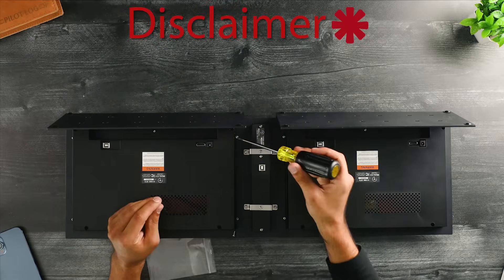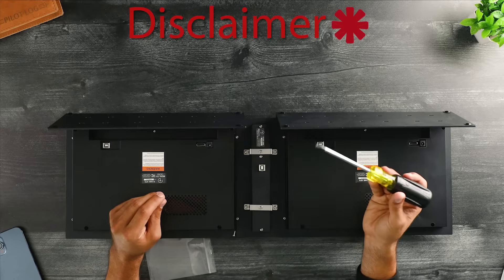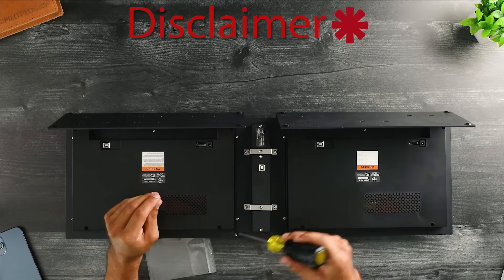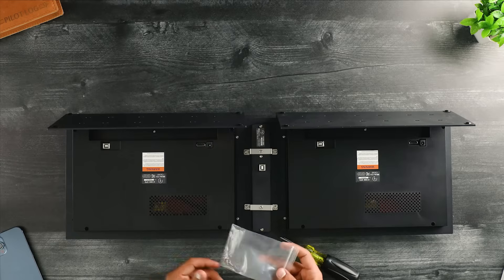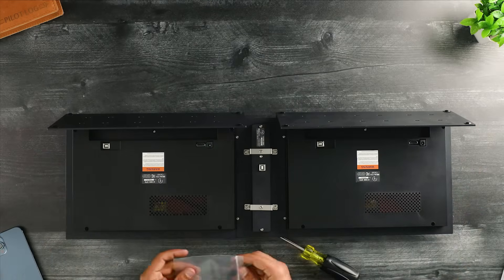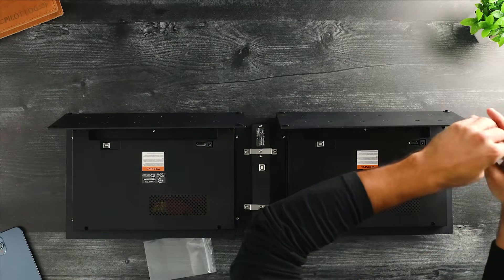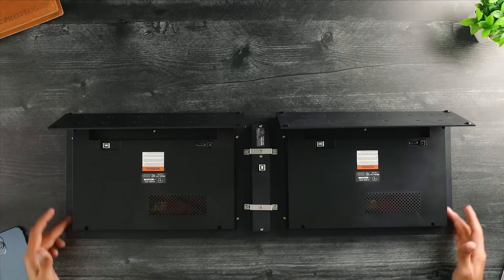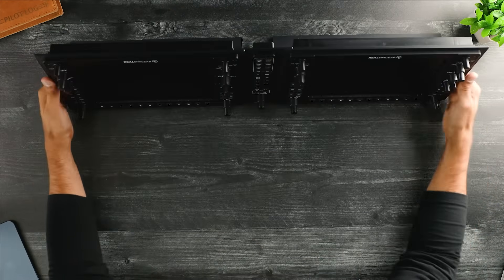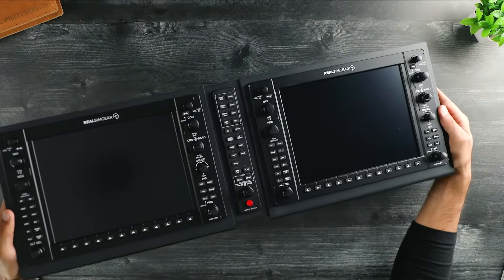Make sure you're not going too tight on these screws, and don't use any longer screws — especially if you're doing a DIY setup without our stands — or you could end up puncturing the bezel on the other side. I'm going to use the slightly shorter screws for the four screw holes on the edges. Once you have all the screws in, it's time to flip it over. We already installed the rubber feet, so we are good to go.